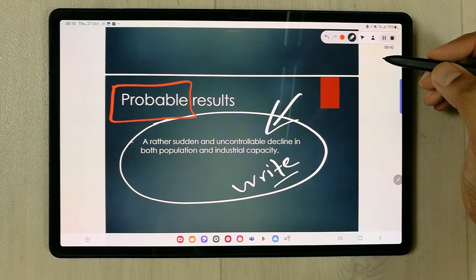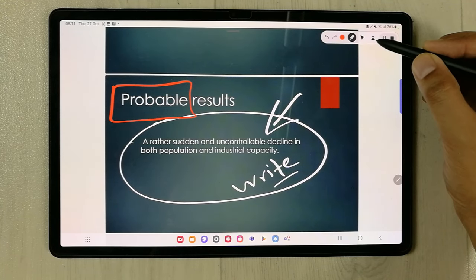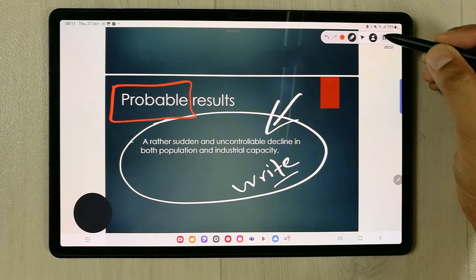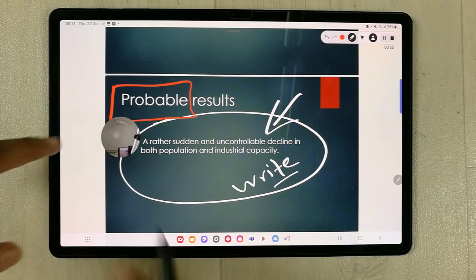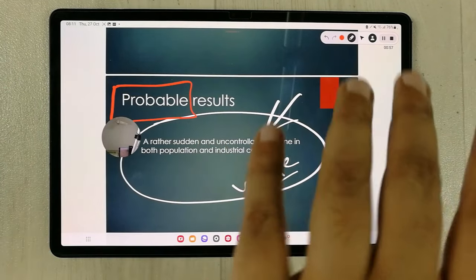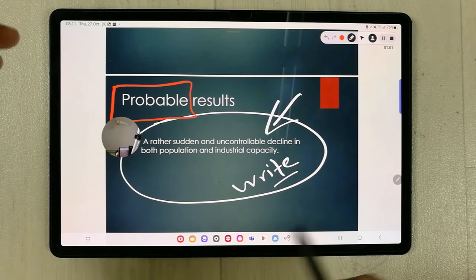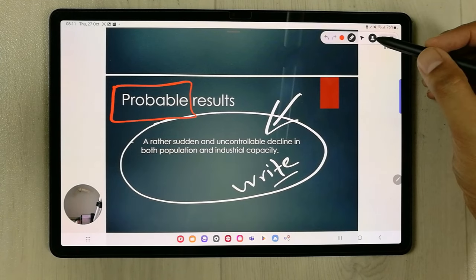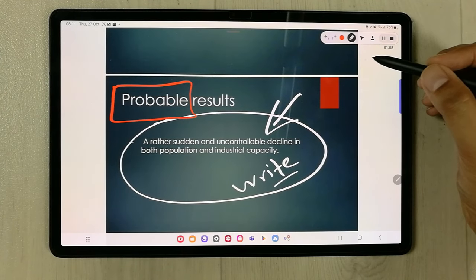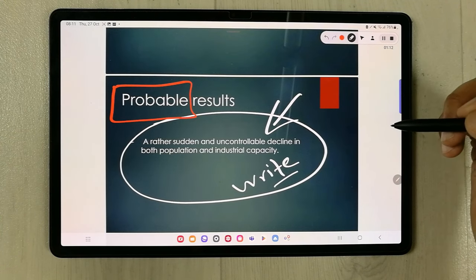There is also a face cam tool available. Select the face cam icon to turn it on, and you can change its position on the screen. If you don't want the face cam, you can simply disable it.